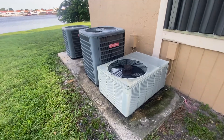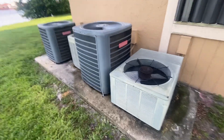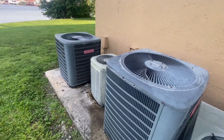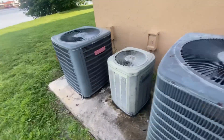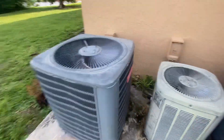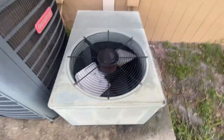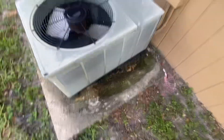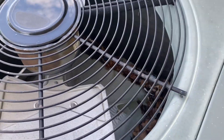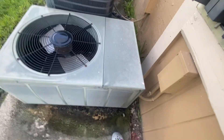Here are four Goodman, Trane, and Rheem condensers. I'm pretty sure one of those is going to start up momentarily, but I decided to film them off because why not. I don't even know which one to start with — I'm probably gonna start with this Rheem here. It's got two nice fan blades and a GE motor, I think.